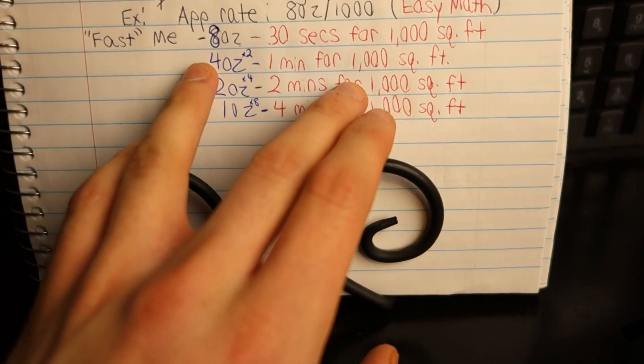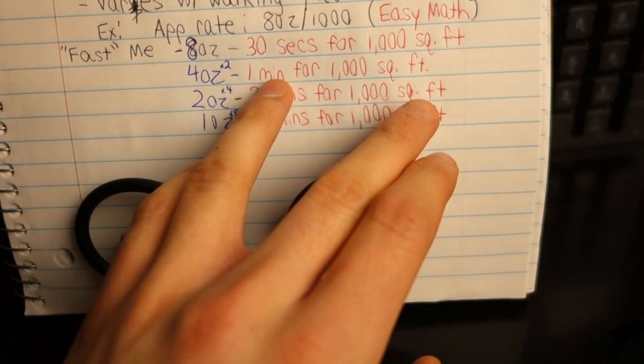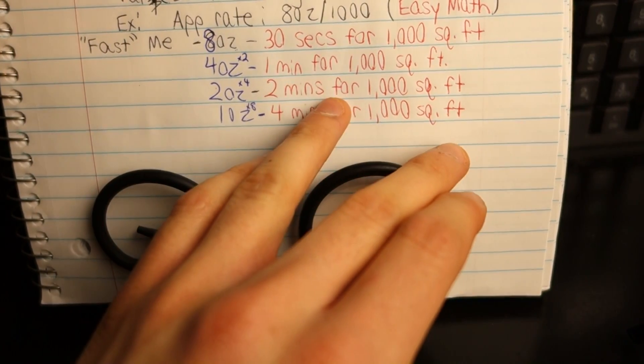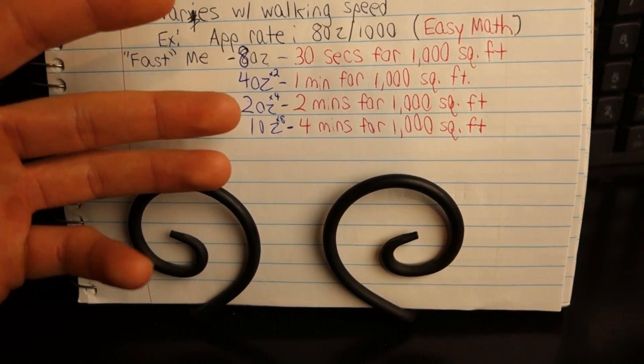If you guys want to walk a little slower, you have the ability to do so. Let me run through a couple of brief scenarios: if you set it at 4 ounces per gallon of water, you can cover 1,000 square feet in 1 minute; at 2 ounces, 1,000 square feet in 2 minutes; and at 1 ounce, 4 minutes for 1,000 square feet. It's not about what I want you to do — it's more about what you're comfortable with. Once you do the math for yourself, it becomes easier and easier time after time.